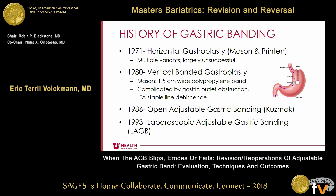If you look at the history of adjustable gastric banding, it really started in 1971 with a horizontal gastroplasty by Mason and Printon. There are multiple variants of this operation. We actually still get to see some of these in Utah, and most were largely unsuccessful. It sort of makes sense when you think about the fact that when you're doing it horizontal, you're leaving the fundus in place, which can accommodate with meals.